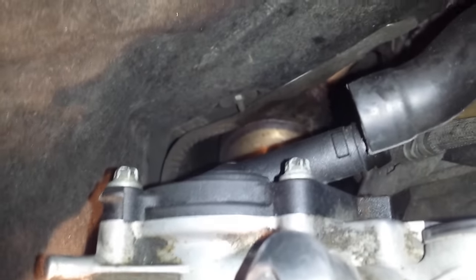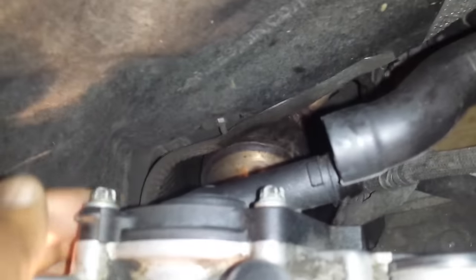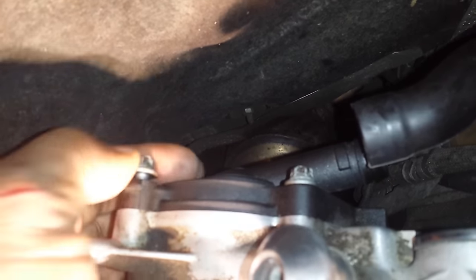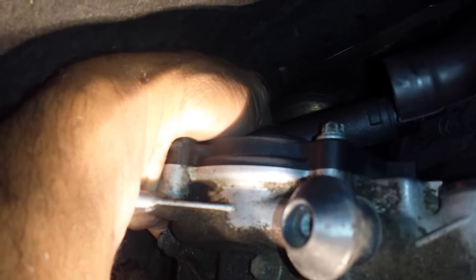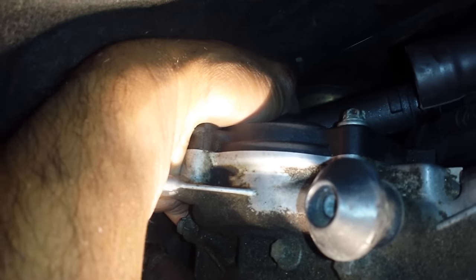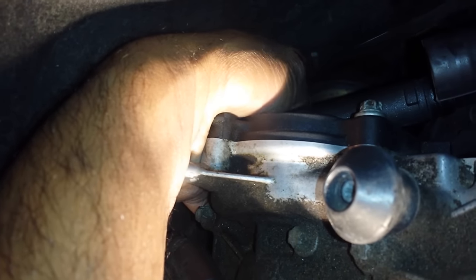I already loosened those up — I'll give you the size in a minute. I think it's a Torx 10. I'm going to use my fingers to remove them; there are four of them and I've already removed one. When you're putting these back on, you need to use threadlock on them so they don't vibrate loose, because that will create a leak as well.